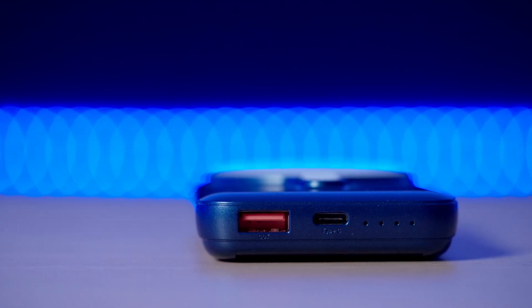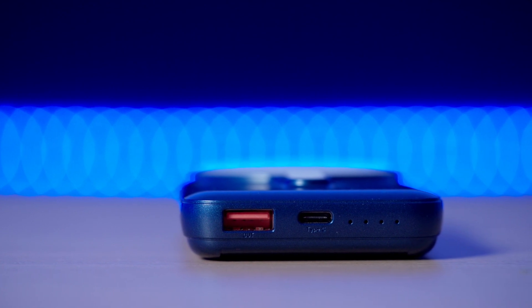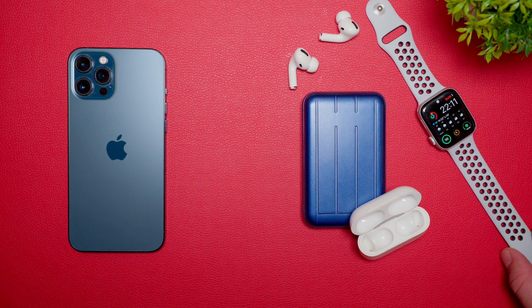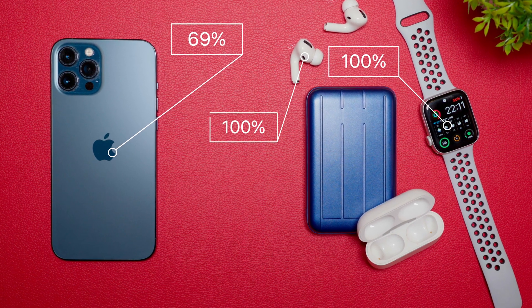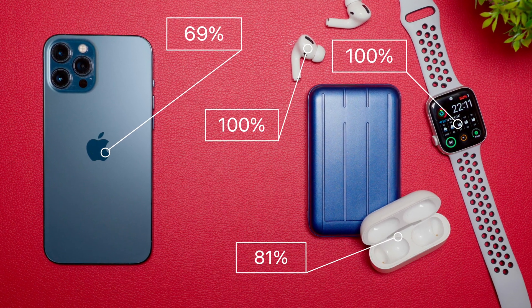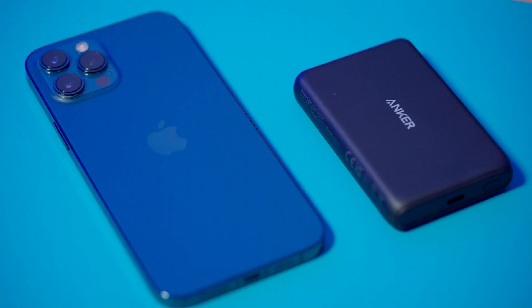Giga actually has a second port, and yes, it's capable of charging three devices at a time. I was able to charge the iPhone 12 Pro Max to 69%, Apple Watch to 100%, AirPods Pro to 100%, and their case to 81%.